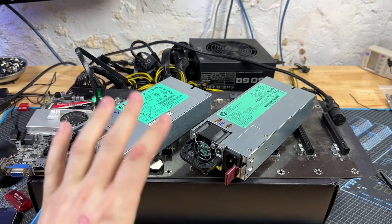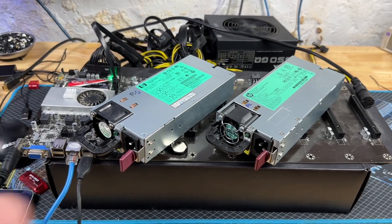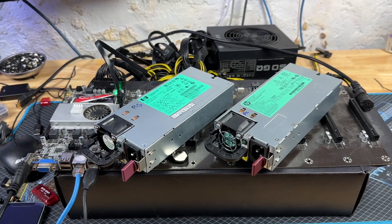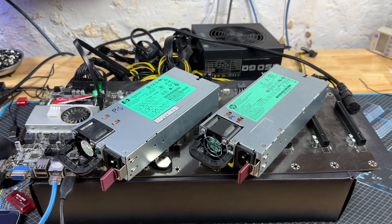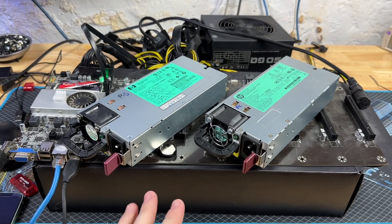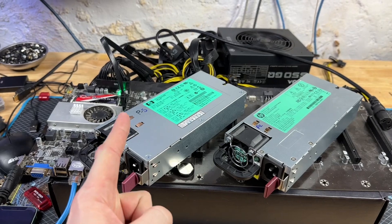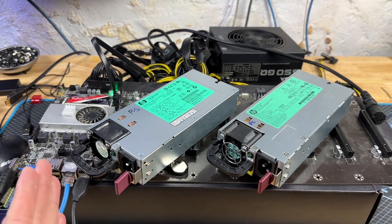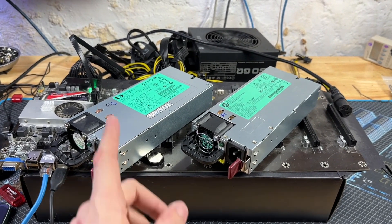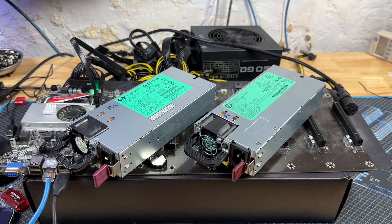Today I want to cover something about server power supplies. I was watching some older live streams from even big creators like Red Panda Mining, and nobody seems to point out the fact that there are two very different models of 1200 watt HP server power supplies. One of them is 80 Plus Platinum and the other is 80 Plus Silver, and right here I have one of each. You can see just how insanely difficult this is to tell apart, and most people are probably running the silver power supplies running 50 watts more power consumption just in heat.